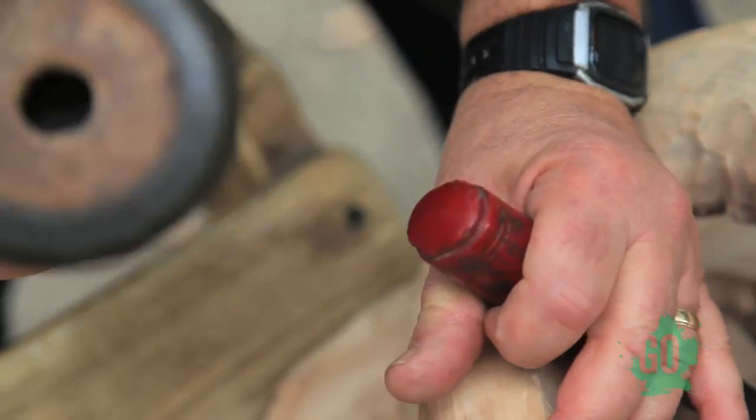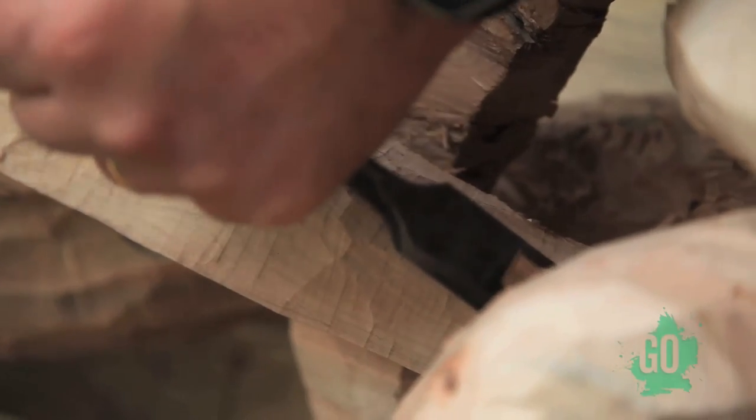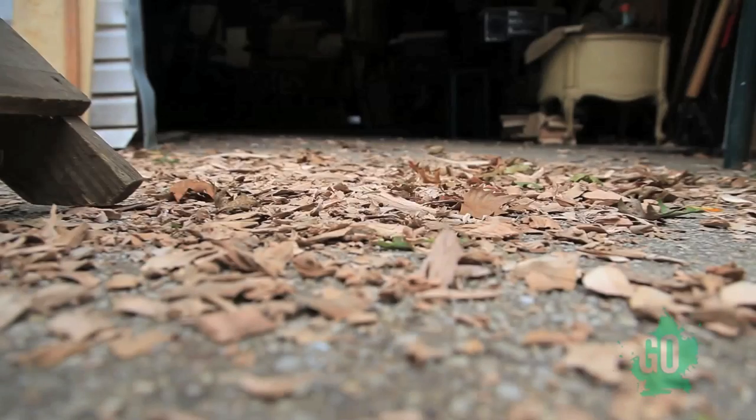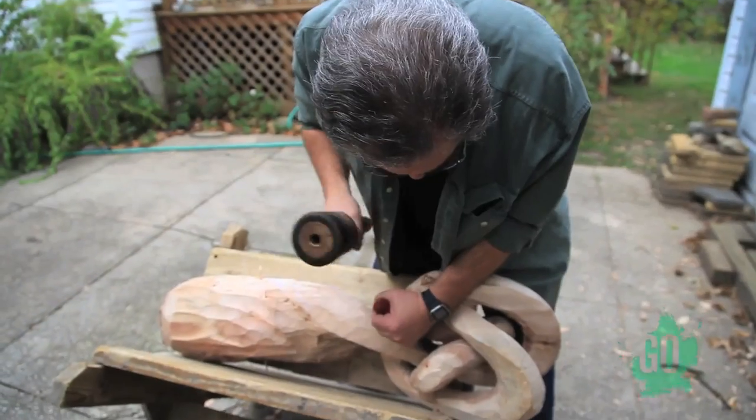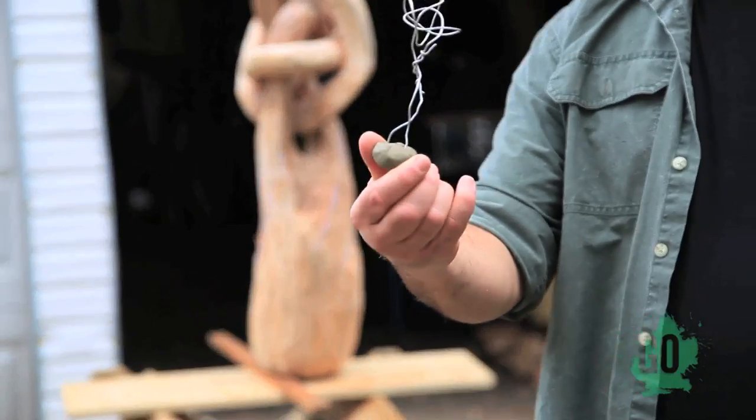It's a long process. I'm working two or three pieces at a time, but I only do two or three pieces a year. A given piece would take four to six months. I could take a year to do a piece. If it's the right piece and it's working, it doesn't matter how long it takes.